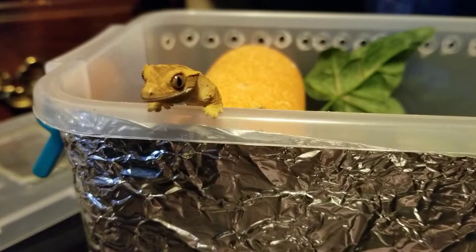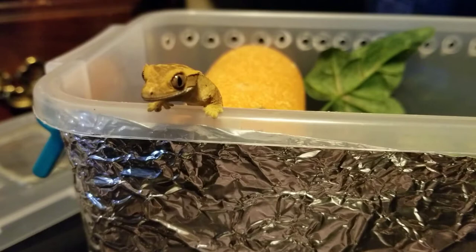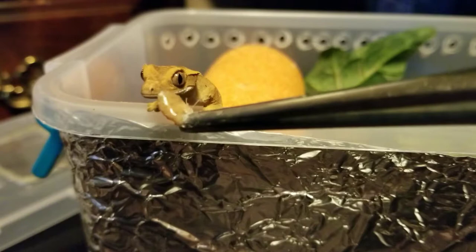Reptiles don't have that much personality sometimes, so sometimes we need to encourage this with a little bit of yummy food. Because who doesn't love food? And once they start to associate you with food, then they'll become tamer — maybe we can get them to eat a second one.